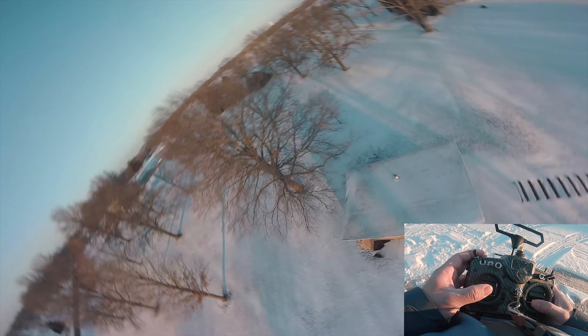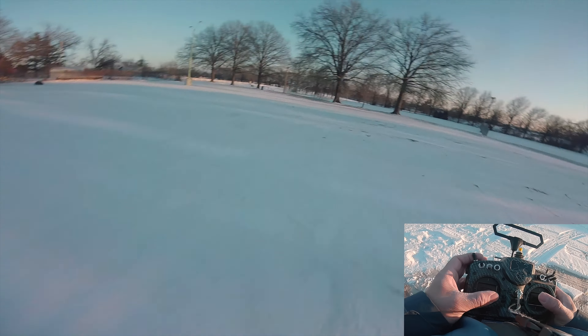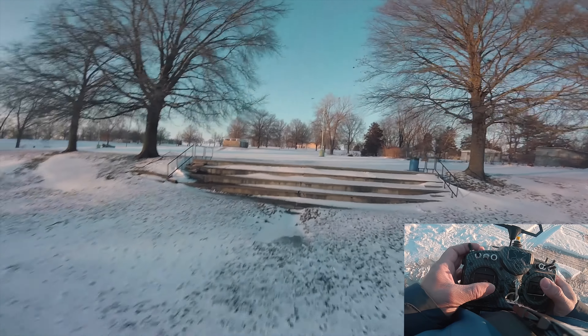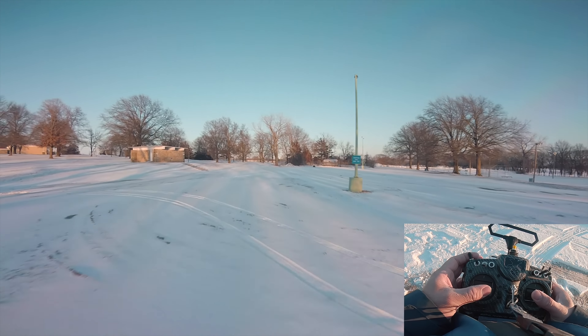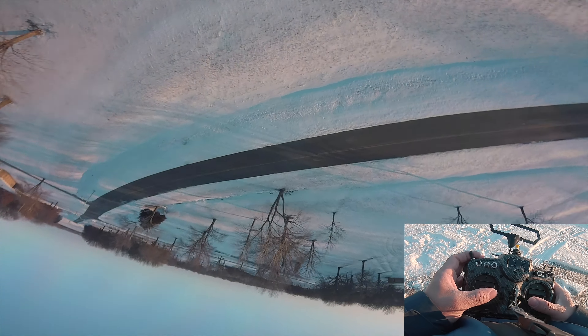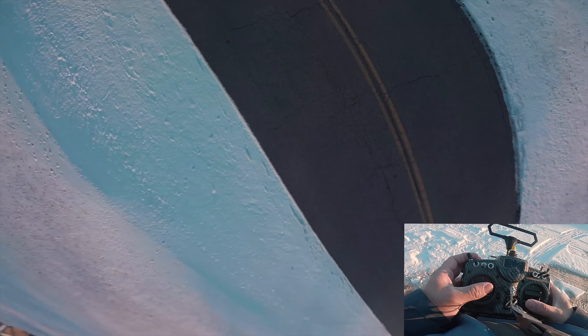The torque has kind of improved too. A couple of things I've noticed: top end's improved, and the torque has improved drastically. The speed is pretty much the same as the old — and when I say speed, I mean that acceleration.